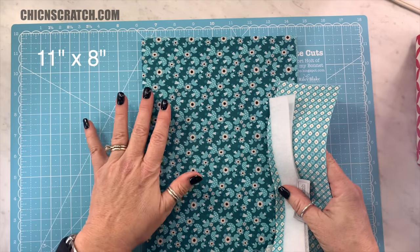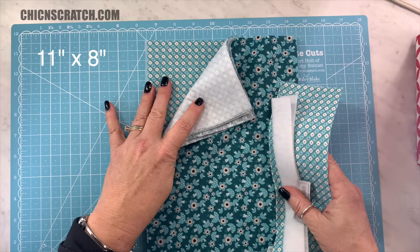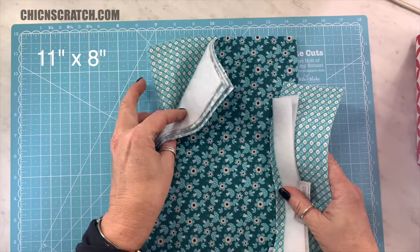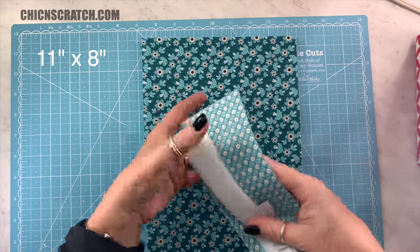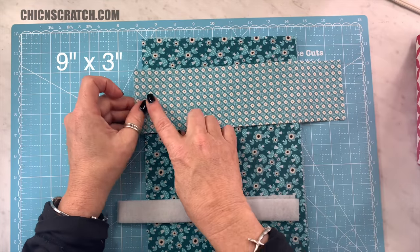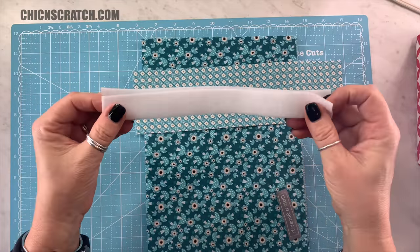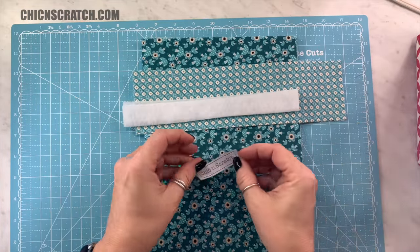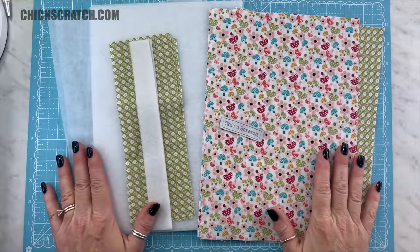For your outside fabric you're going to need two pieces that measure 11 by 8. Your lining is going to be 11 by 8. Your two pieces of fusible fleece: 11 by 8. And two pieces of the interfacing: 11 by 8. Your handles are made — supposed to be 9 by 3 — and then your fusible fleece for the handles is going to be 9 by 1. And then the label. So now we're ready to make the tote.